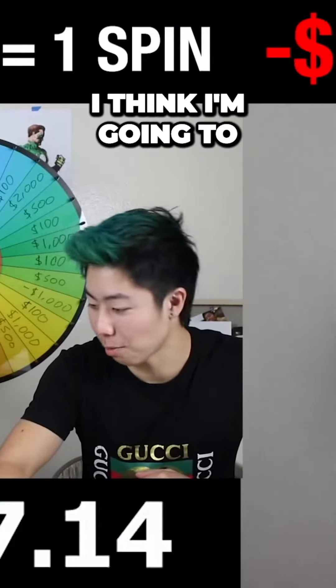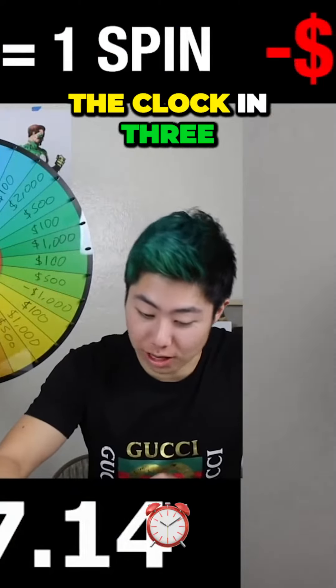Okay, you get $100 — $3,100. So you continue. I think I'm going to be able to spin soon. We're going to restart the clock in three, two, one. What clock?